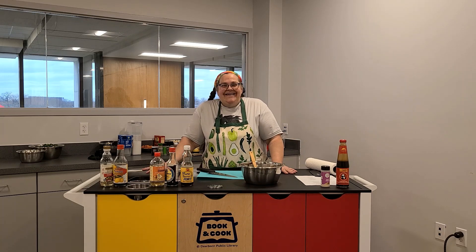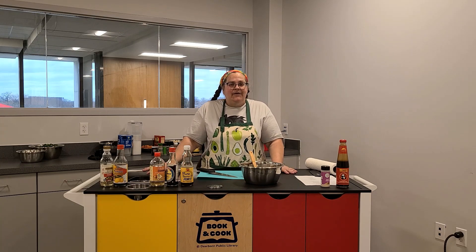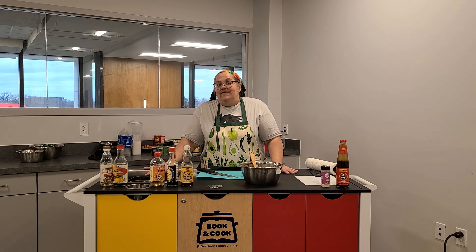I'm going to thank you all for coming. I hope you try this recipe out. Remember to stop by and visit us at Book and Cook next time. Thanks, have a good day.